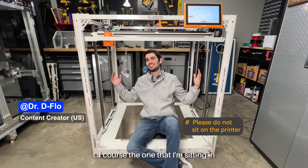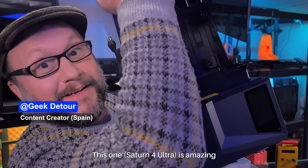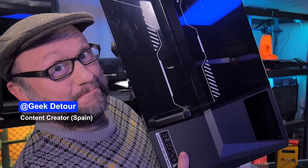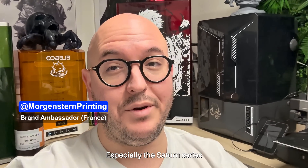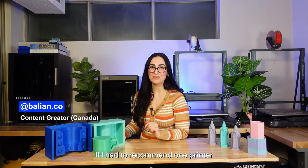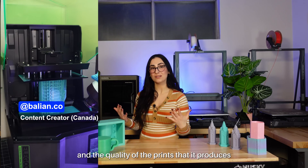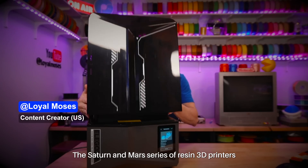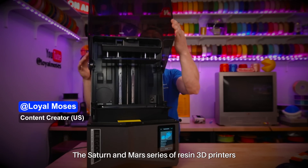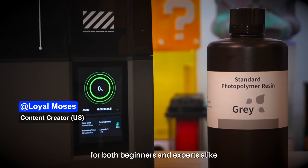Of course, the one that I'm sitting in — the Orange Storm Giga — is amazing. Especially the Saturn series, which is one of the best printers of the year. If I had to recommend one printer, I would say the Saturn series. I love the mid-range build plate and the quality of the prints it produces. The Saturn and Mars series of resin 3D printers are my most recommended machines for both beginners and experts alike.